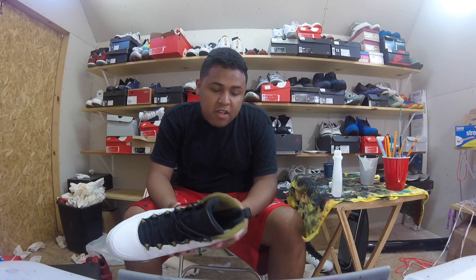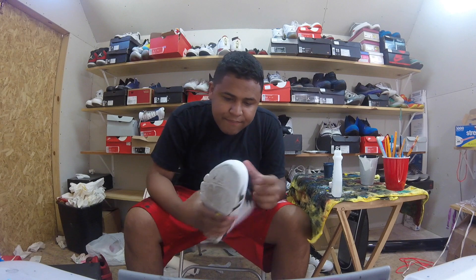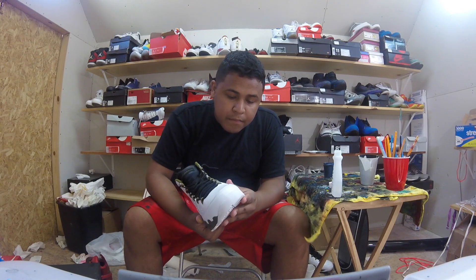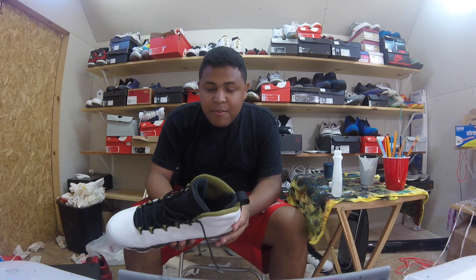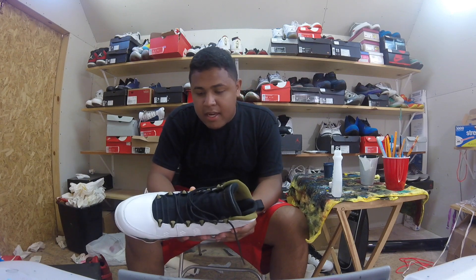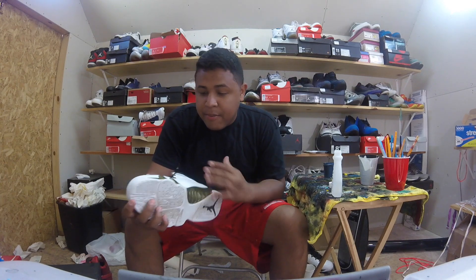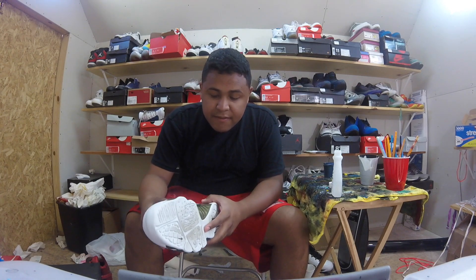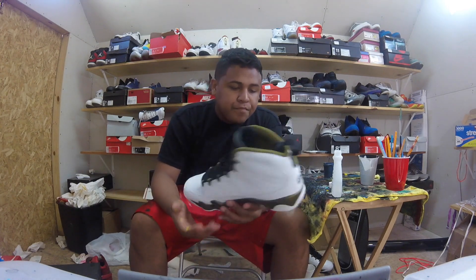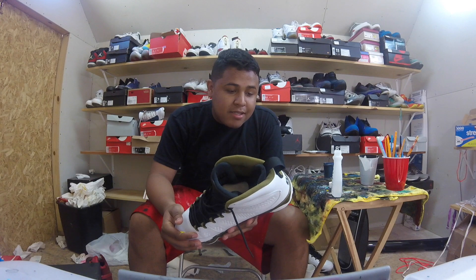I've never done it on a pair of these as far as making the white navy blue. This type of leather feels synthetic — it doesn't feel real. Jordan Brand got cheap on the quality, so as far as painting it and durability, I'm not sure how it's going to hold up. I'm going to try to prep it as much as I can. These are pretty much brand new as well, so I'm going to go ahead and get started. I hope you guys enjoy.